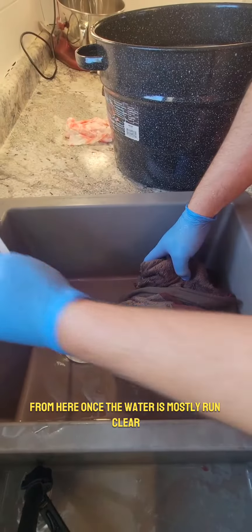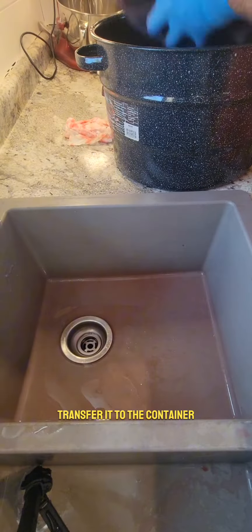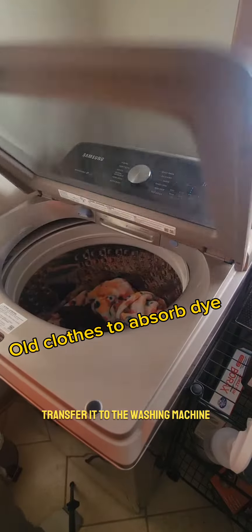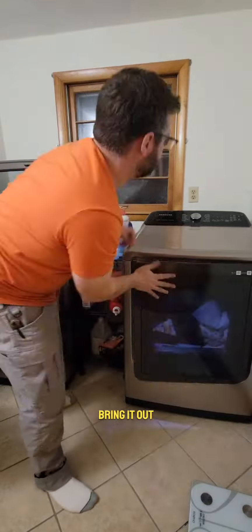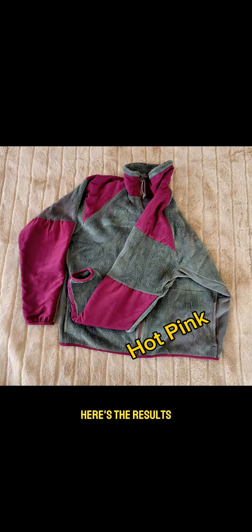Once the water is mostly run clear, transfer it to the container, then transfer it to the washing machine. Make sure your wife doesn't see this part. Now transfer it to the dryer, let everything dry, bring it out — and thanks for watching guys. Here's the results.